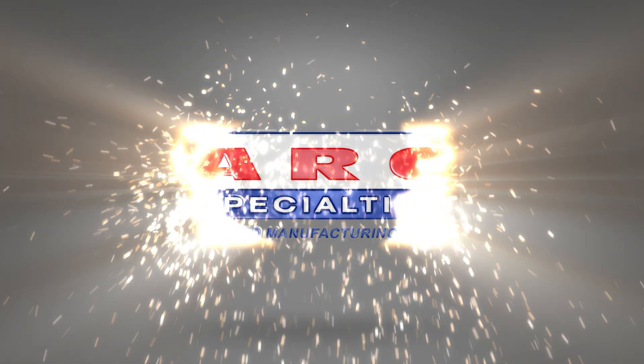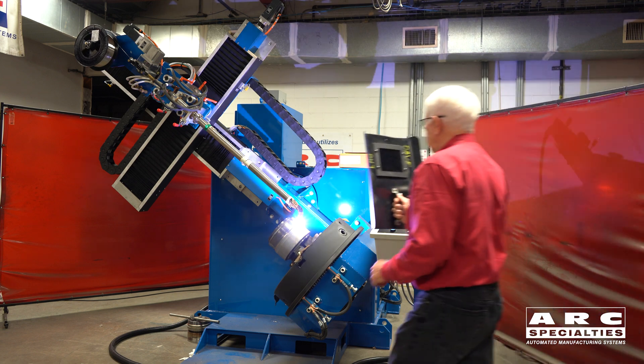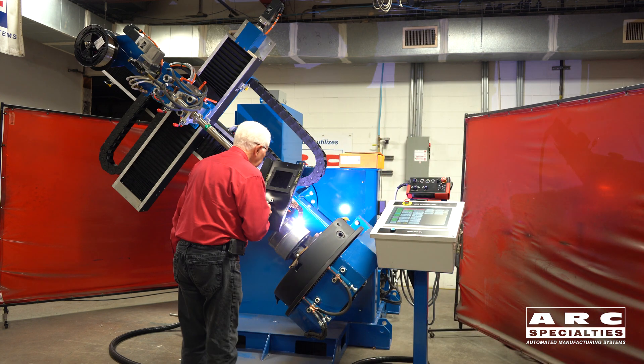This is Dan Alford with Arc Specialties. A lot of people look at us as machine builders, and that indeed is true, but we also write and qualify weld procedures.